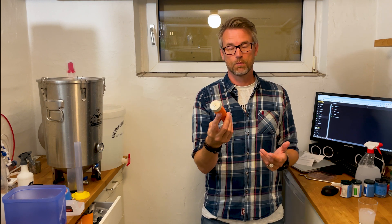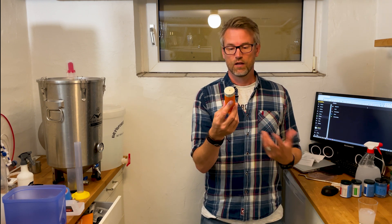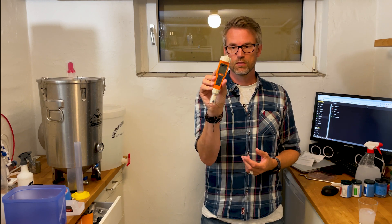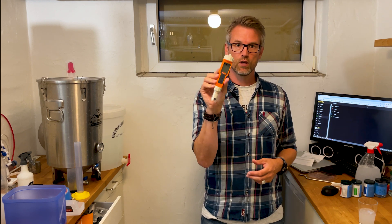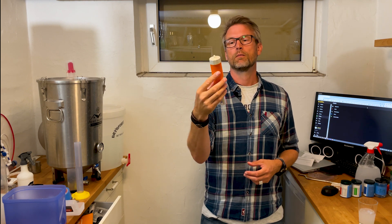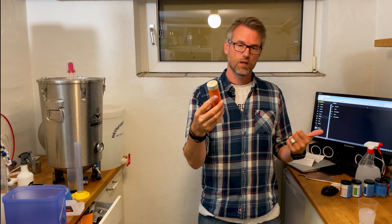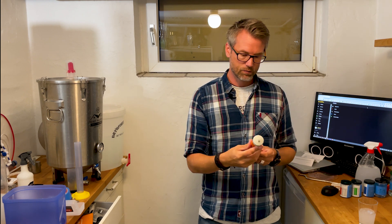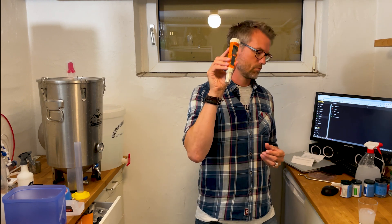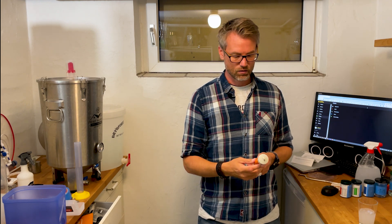I calibrate mine every time I use it because it's so simple. With this pH meter from Cakeland it's really really simple. I really recommend it because it has automatic temperature calibration, so you can measure in temperature, and it has a smart calibration function as well — I think it's just genius.